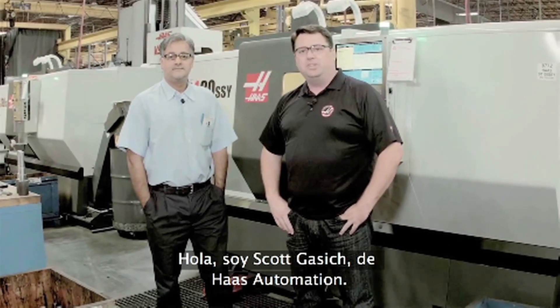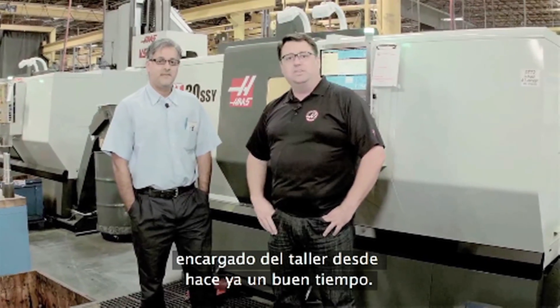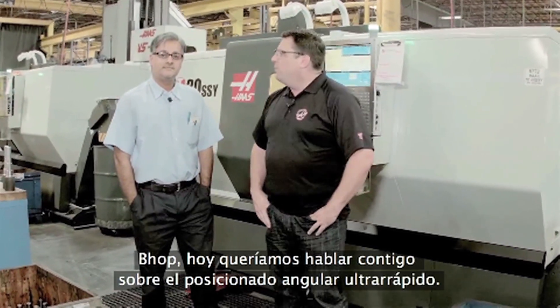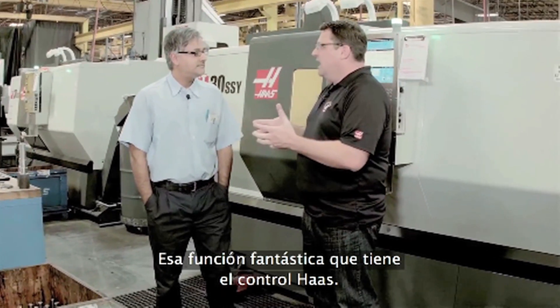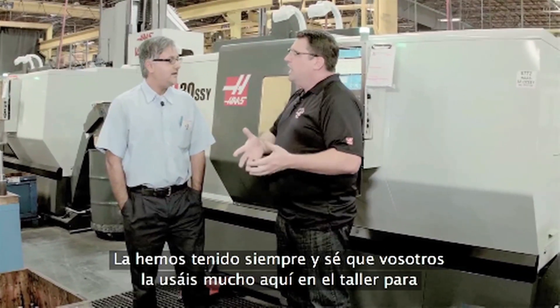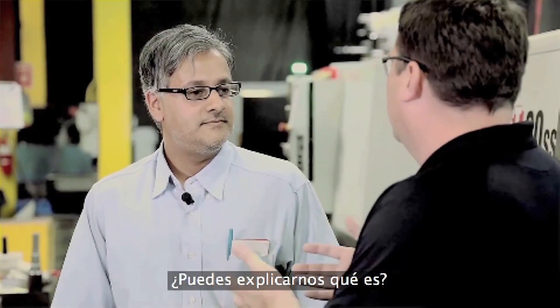Hello, I'm Scott Gassage with Haas Automation, and today I'm in the Haas Machine Shop talking with Pop Singh, longtime supervisor in the machine shop. Today, Pop, I wanted to talk to you about index on the fly — this neat feature we have inside the Haas Control. We've had it forever, and I know you guys make great use of it here in the shop to reduce cycle times and be more efficient. Can you explain how that works?